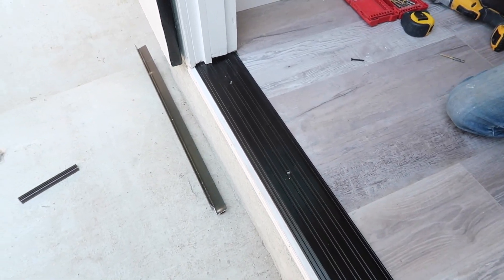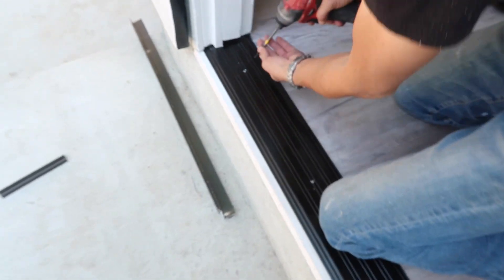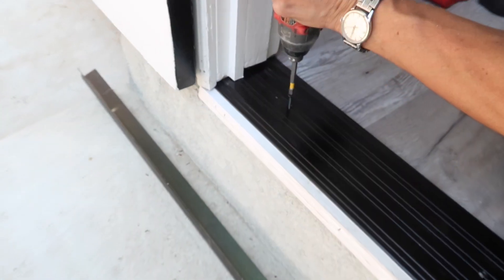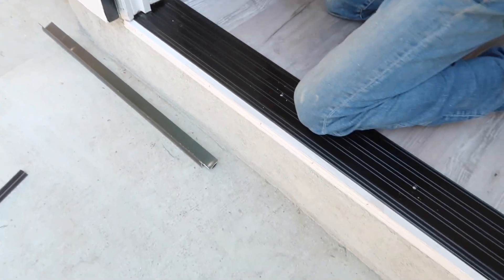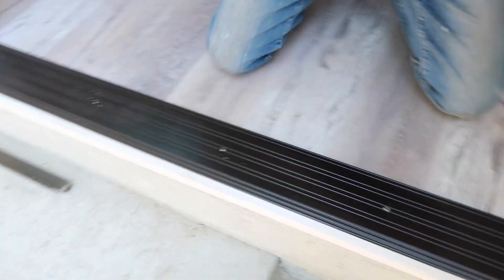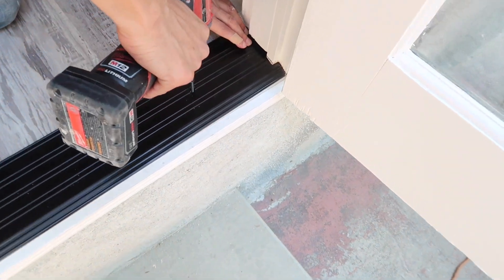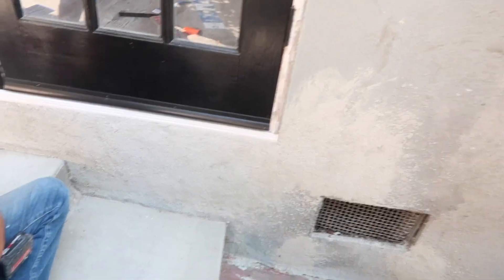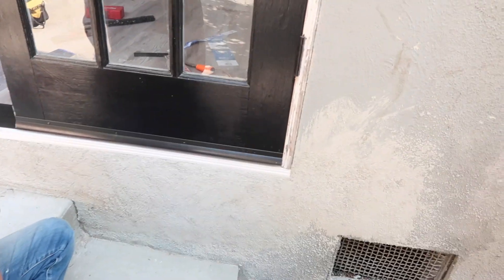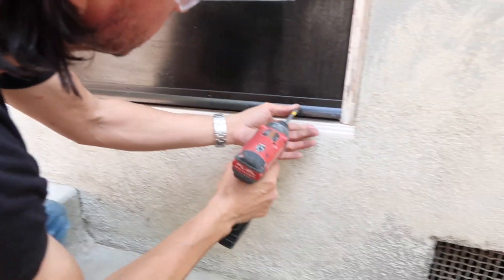Right now Art is installing the threshold. He's already measured and cut it, and now he is screwing it in. After that he's going to put the under-door threshold on. He's screwing that in to the door as well.